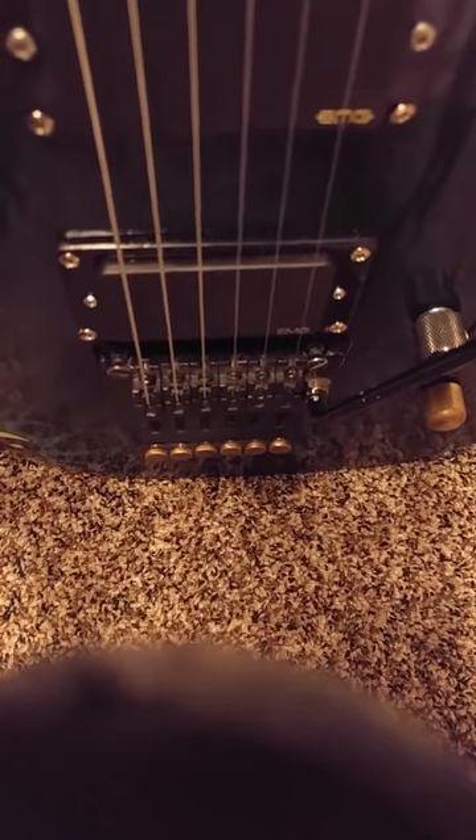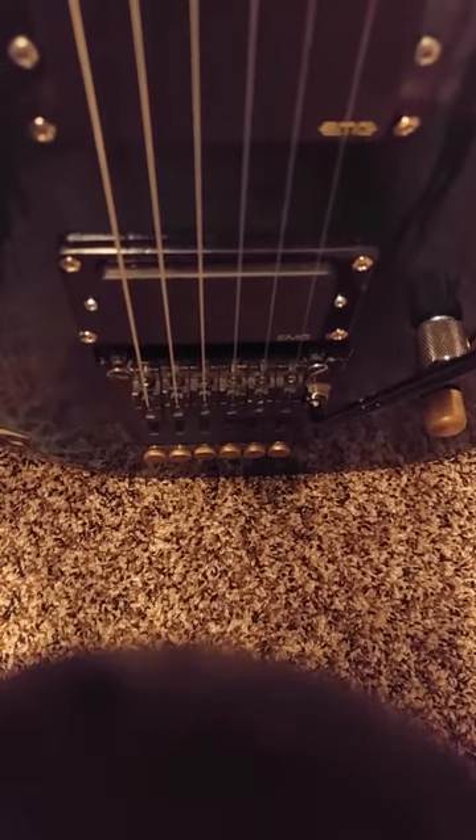Hello and howdy to everybody out there in YouTube land, welcome to my second video. It's kind of the part two of my first video, where I just got done showing you this custom guitar that I built. It's loaded with EMG pickups — got an 81 and 85 in it — and I was playing some sound examples when the battery crapped out.